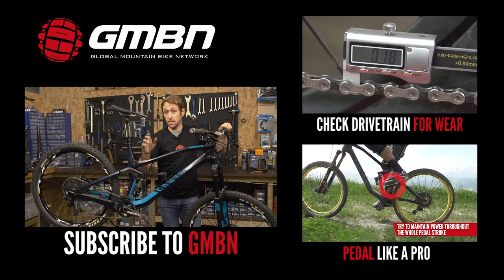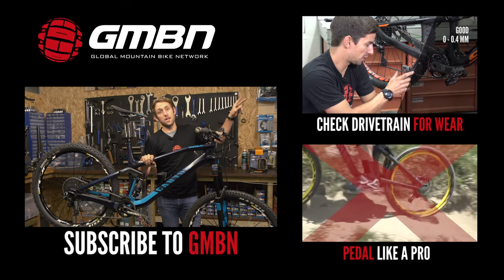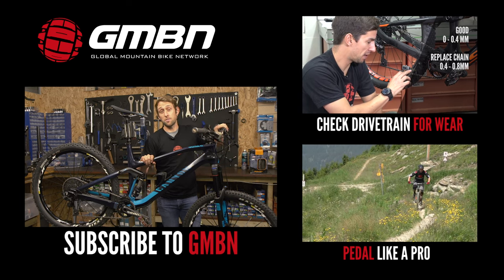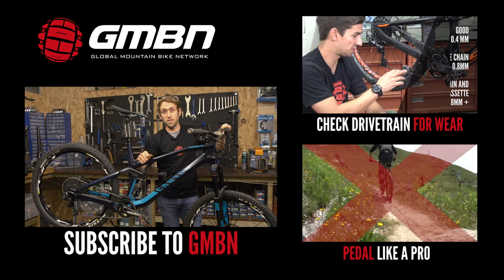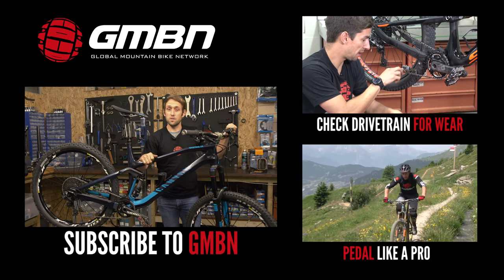So there you have it — that is how you replace a chain. For more videos on GMBN, click up here to check your chain for wear. And if you want to put some power through your chain, click down here and learn how to pedal like a pro. If you found this video useful, give it a thumbs up like, and click on me to subscribe to GMBN so you will never miss a video.